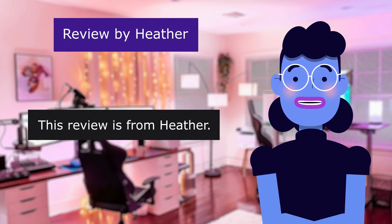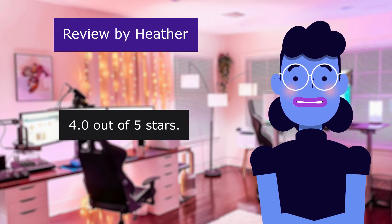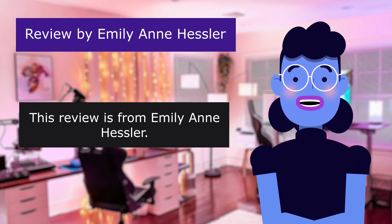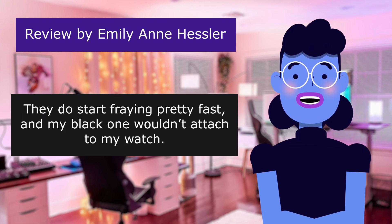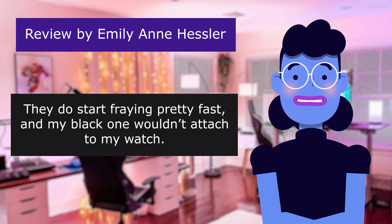This review is from Heather. Good value. 4.0 out of 5 stars. Good value for the price. This review is from Emily Hessler. But considering you get multiple for the price, not a bad deal. They do start fraying pretty fast and my black one wouldn't stay attached to my watch.